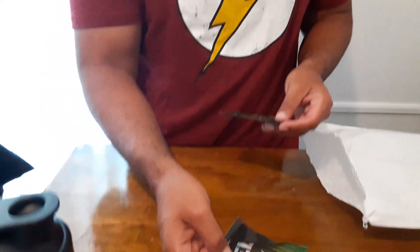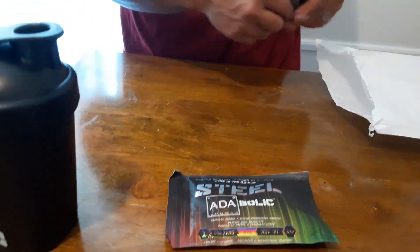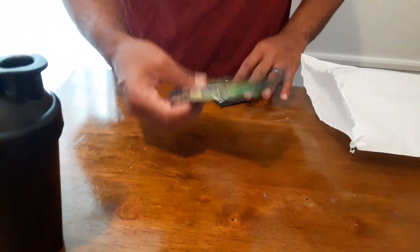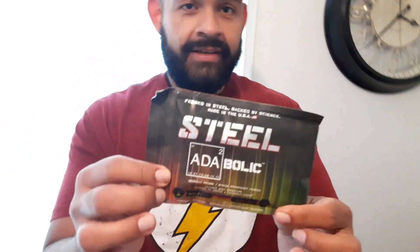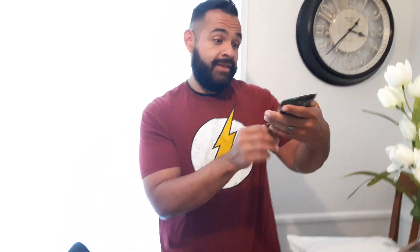And then you got your supplements here, which is Steel ADA. This one is supposed to be — feels thick — it's what they call an intra-workout, so you can drink it, mix it with water, drink it while you're working out, or before, or after. Steel ADA, and it's Candy Bliss flavor — never had that flavor before.